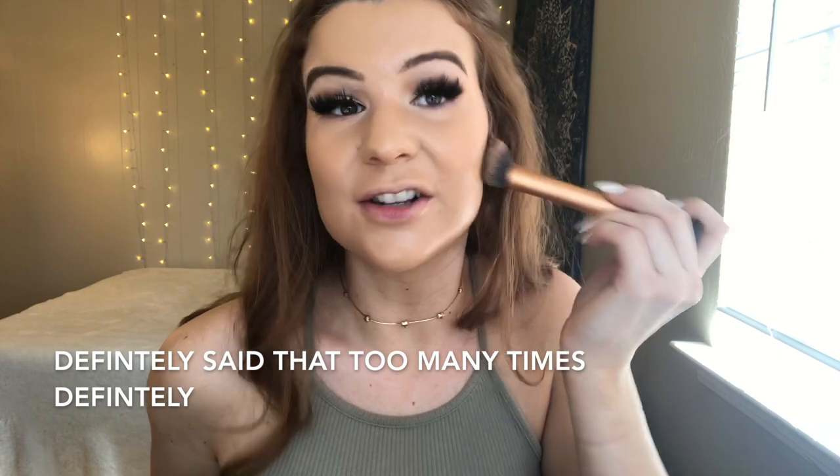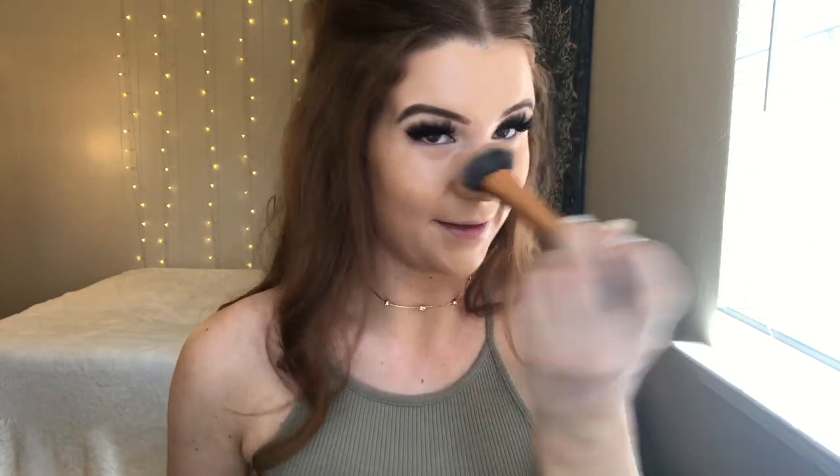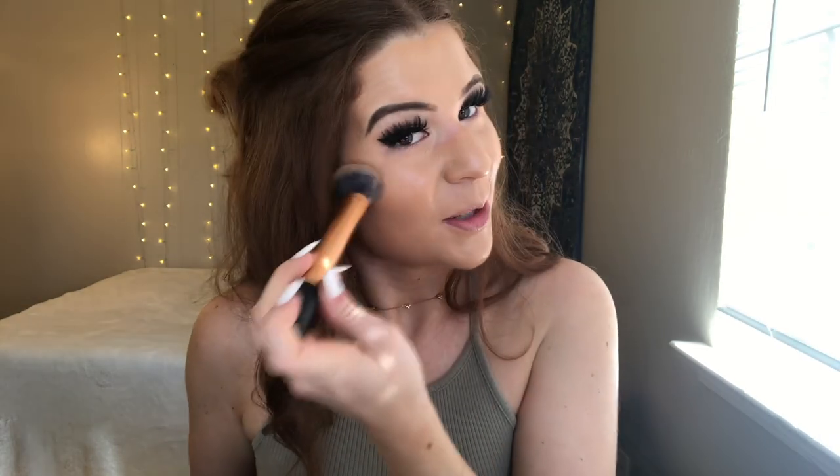As you can see, this has a pretty glowy finish. You can tell a little bit — I do need to tan again. It's a tiny bit darker than my skin, but it's not weird. I think it looks pretty nice. This is always my favorite part. I feel like I just turned into a different person and love foundation.